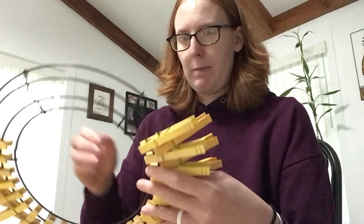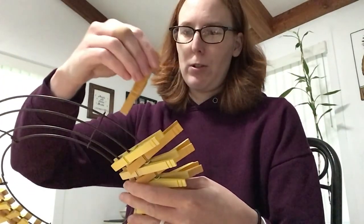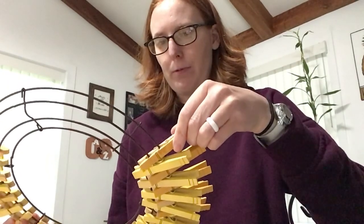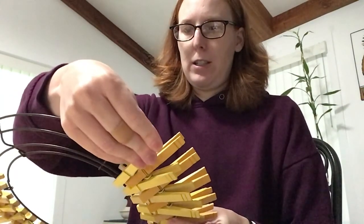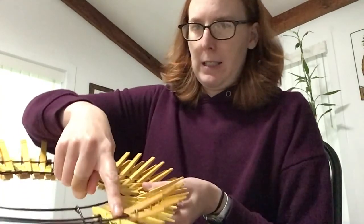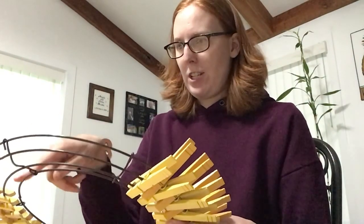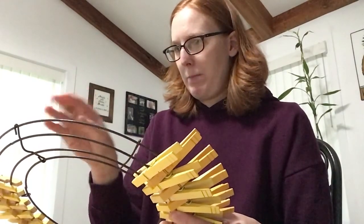For my pattern — it's a little difficult to see but I'm doing the darker golden color clipped to the two outside rings of the wreath, and then the lighter color on the second and third rings, skipping one and going underneath this wire here. I'm going to finish placing all of my clothespins on the outer edge.